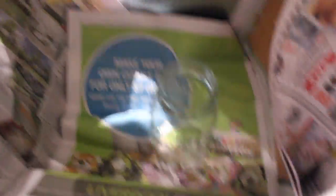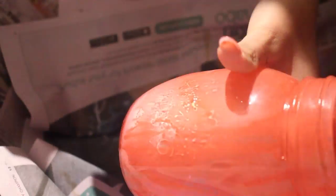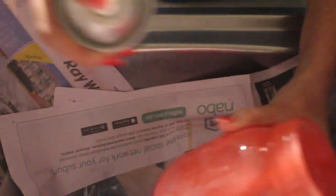For the red jar, spray paint the inside of the jar with red paint. Make sure that it is all nice and evenly covered. Once that's dried, spray paint the inside of the jar with a little bit of white spray paint. Then spray paint the outside.